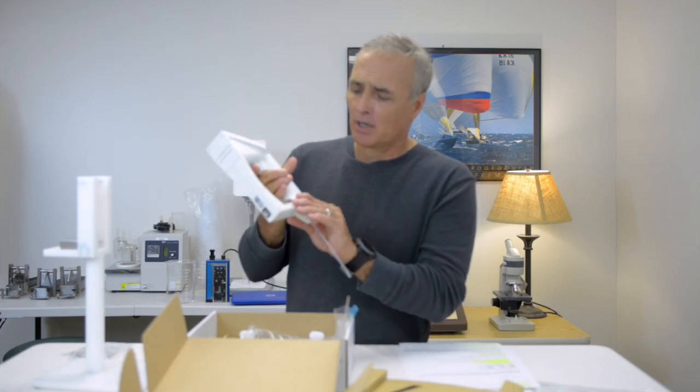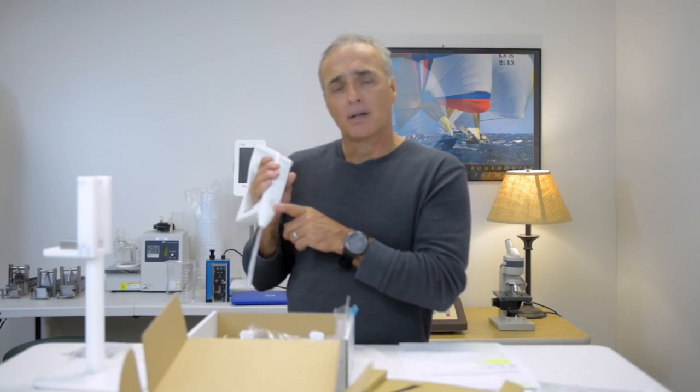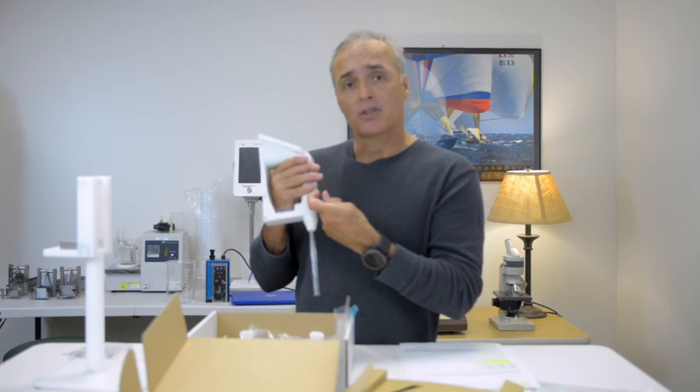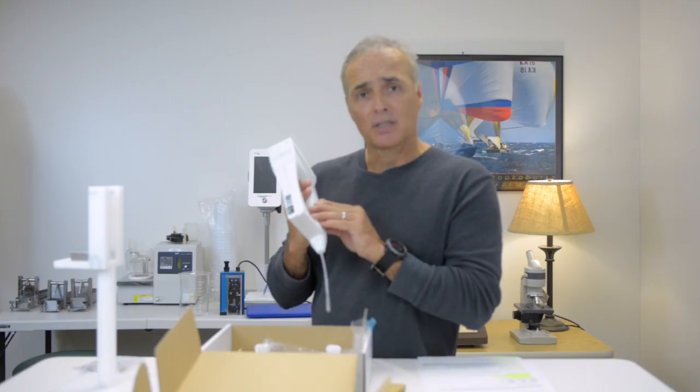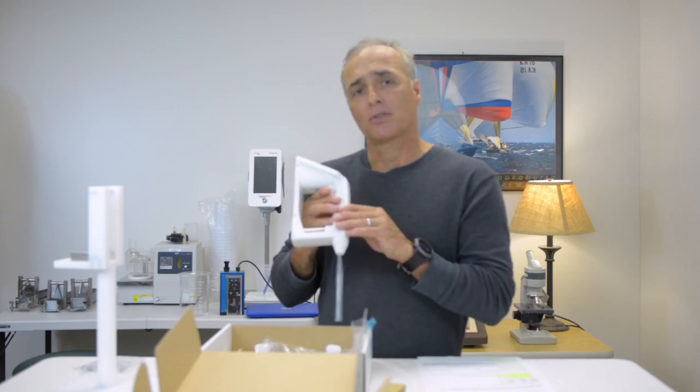One other feature: on the front here you have a port where, for samples that are more viscous, you can use a syringe and inject your sample directly in without using the tube. There's also a replacement bellows pump that you can put inside for samples that have particles in them and that might crystallize during sample testing.